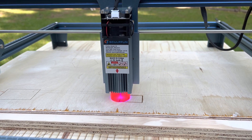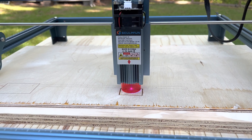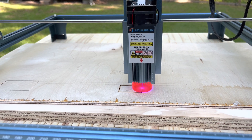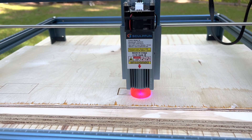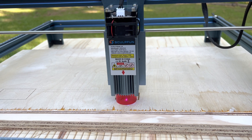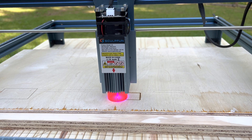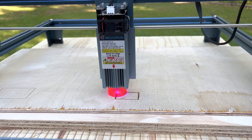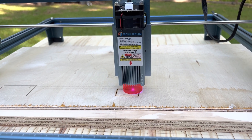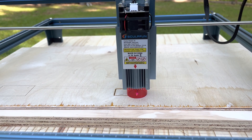It didn't fall on the second pass — maybe it will on the third. This plywood is not conducive to cutting. As you can see, there's about three layers and there's a lot of veneer and glue in the way. There's the third pass — it may fall out this time. This is not a great piece of wood for this test. So if I can get through it in five passes, it'll be good. It looks like it might be cutting through this time.